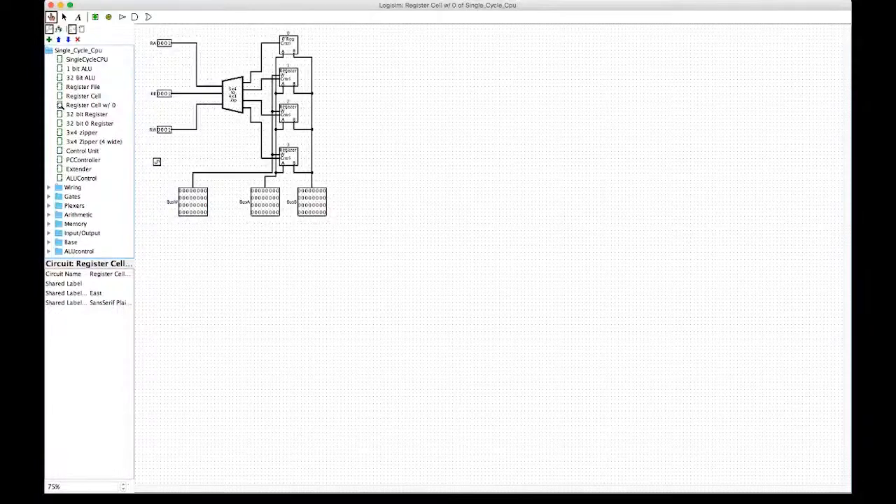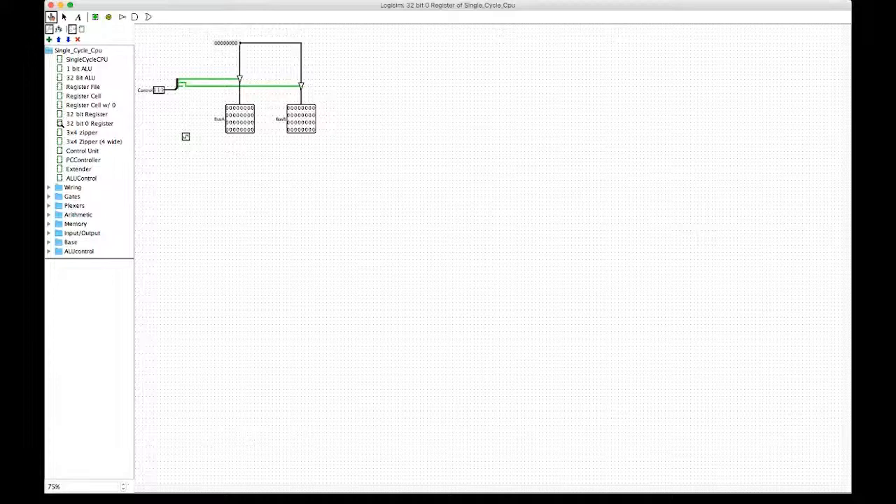Next we're going to look at a zero register, which is basically just a hardwired register. There's just a constant zero in there, and it still has the same tri-state buffers, but the control signal for writing is completely ignored, as is the clock.